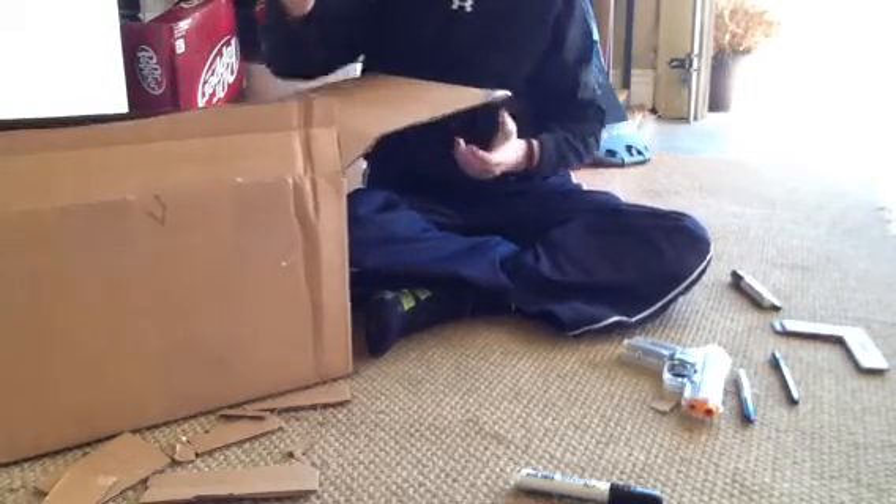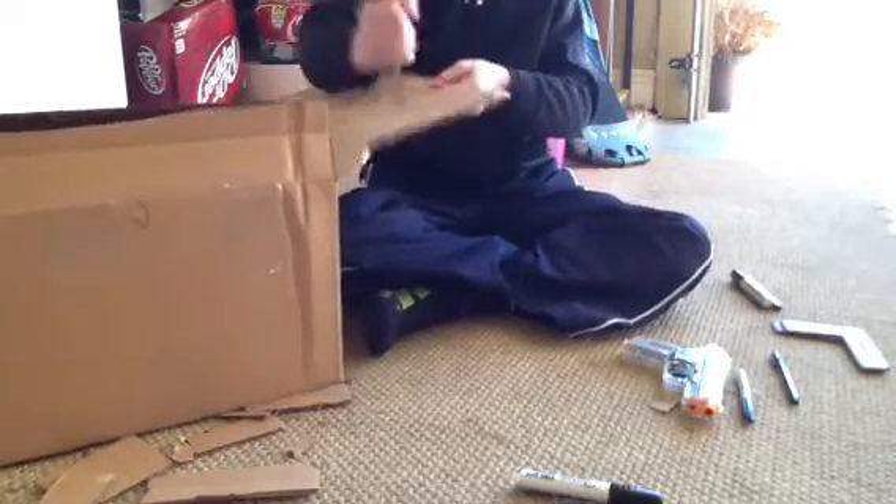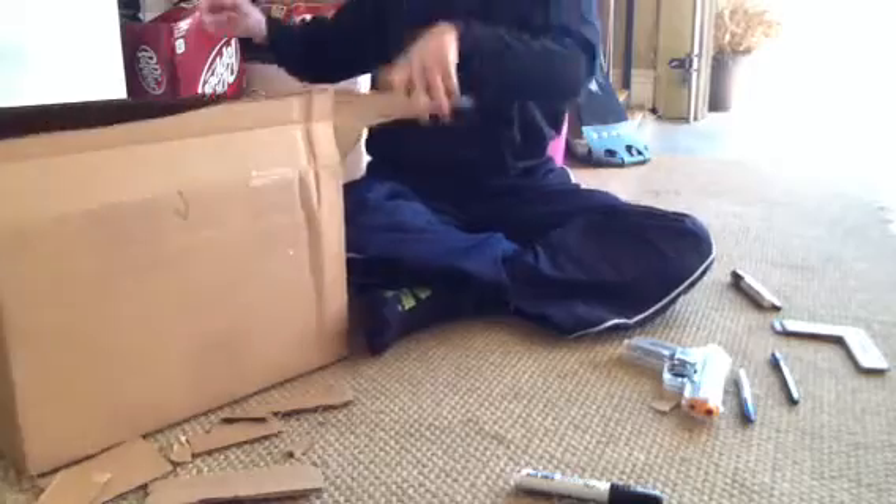You know, when you have a pocket knife and you have cardboard, and you're like, I just want to stab you — stab, stab, stab, stab, stab. That's how I feel right now, because it's not cutting.